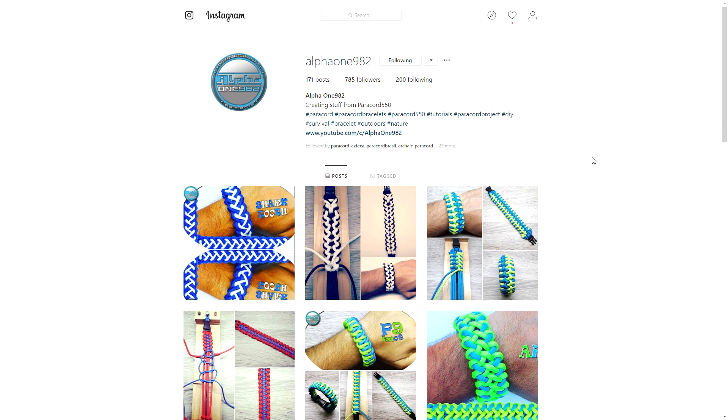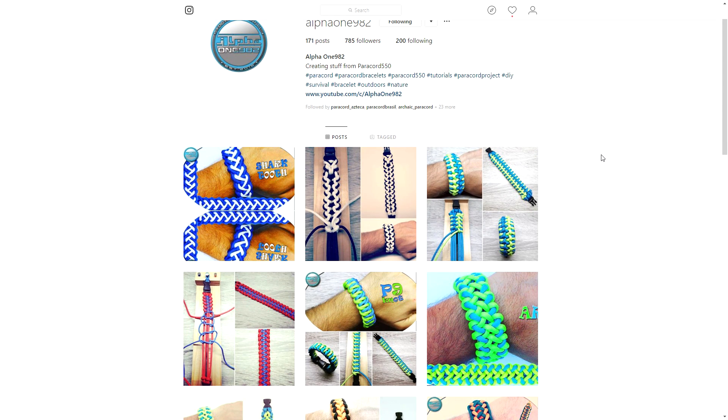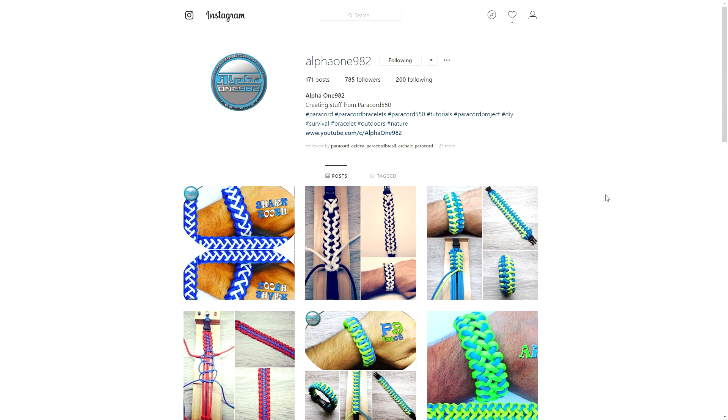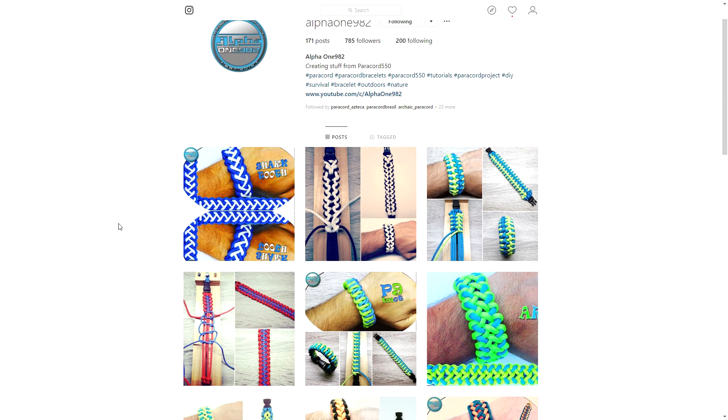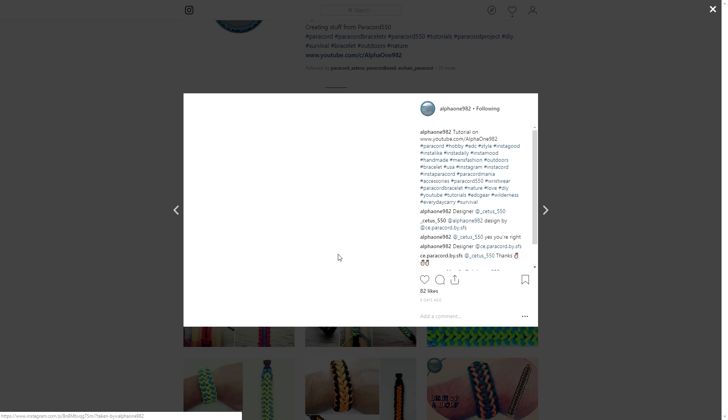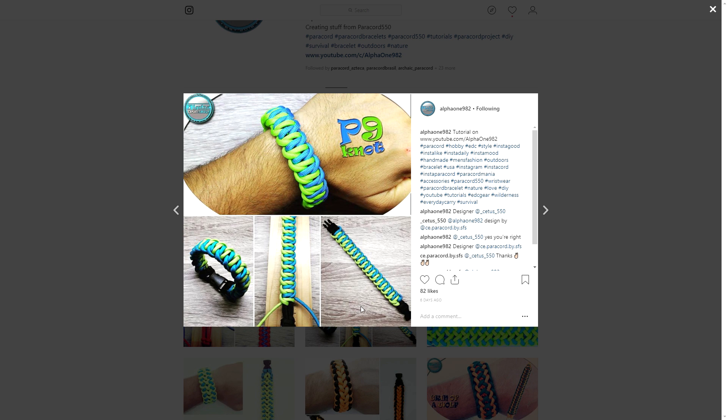Today we are looking at alpha one nine eight two on Instagram — you can check their Instagram profile out. They only have 785 followers but are doing really great work and I believe deserve a lot more attention. I believe he's one of my Patreon supporters, so thank you for that, but that's not the reason for the shout out — it's because you're doing great work in terms of paracord.